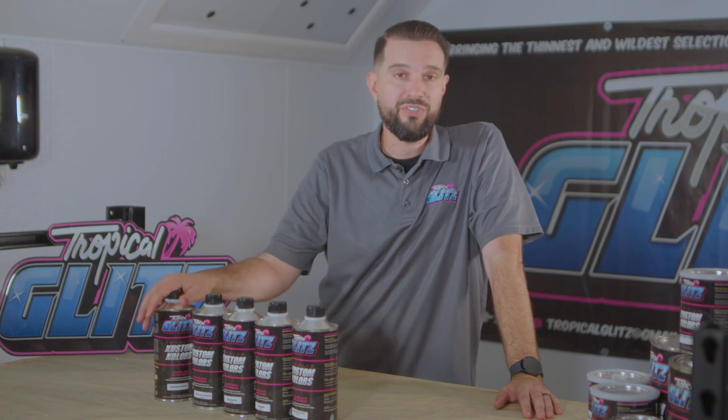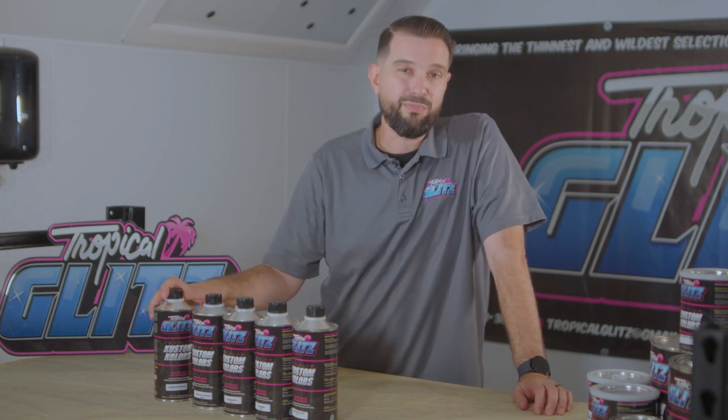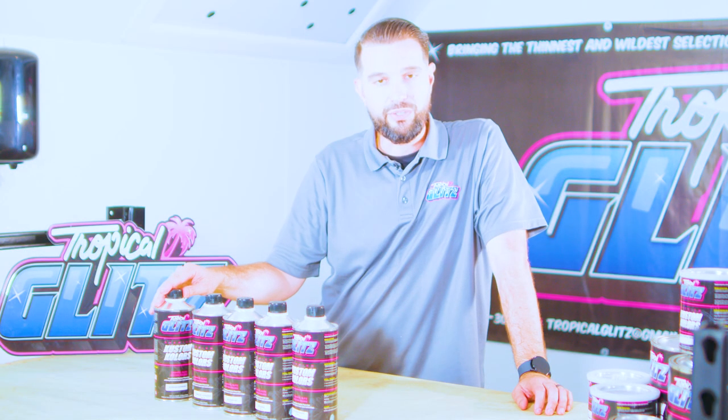Another thing that happens if you use too much of this in your intercoat — even if it never gets to the point where it gums up — you create an issue where you actually make the paint too brittle. It might split open or crack because it's so stiff. That's the pros and cons with the intercoat activator.